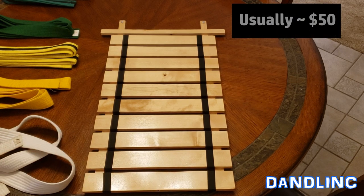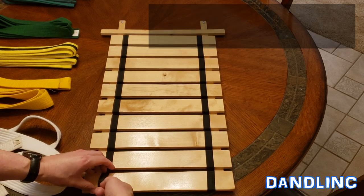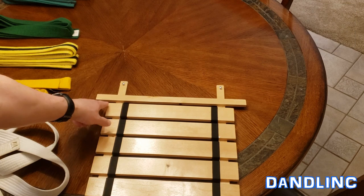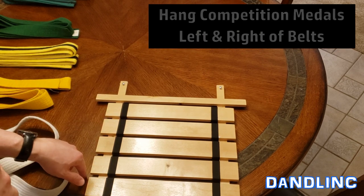Price-wise you're probably going to pay around fifty dollars for this. It's pretty simple to put together — just these elastic bands on either side, so you put the belts across here. The neat thing on the top is this long thin piece — later on, when they start doing tournaments, they can hang their medals from that.